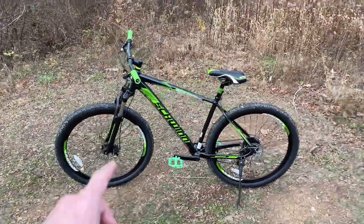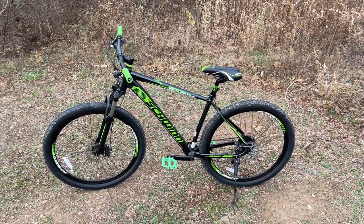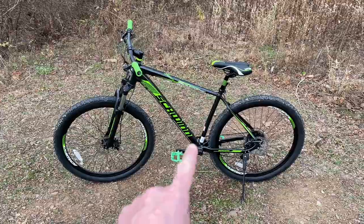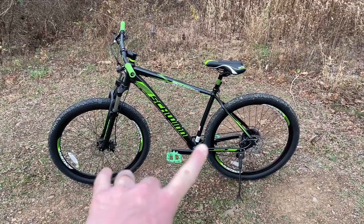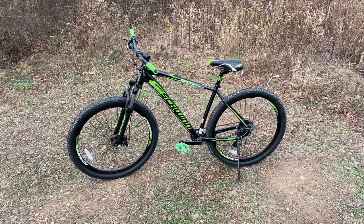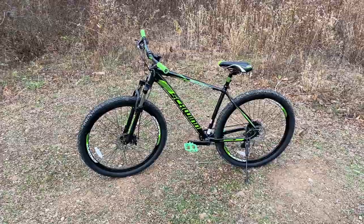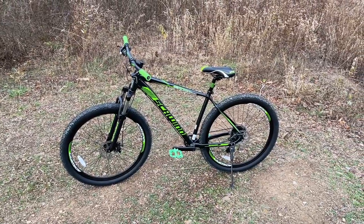So far the upgrades I've done are: replacing the hand grips, the seat, and the pedals. My upcoming upgrades are hydraulic disc brakes front and back, and some type of budget-friendly fork upgrade — maybe a Suntour around $200 or so.